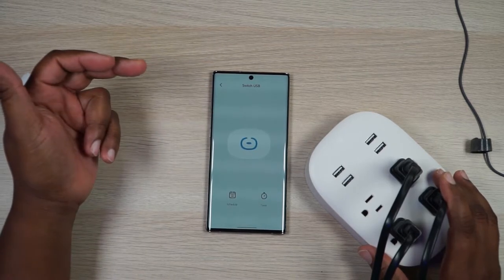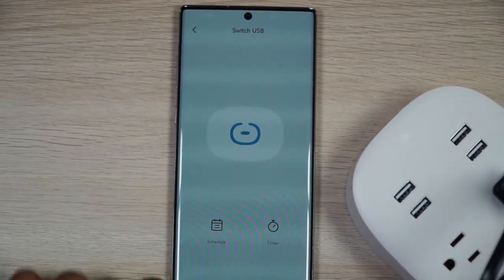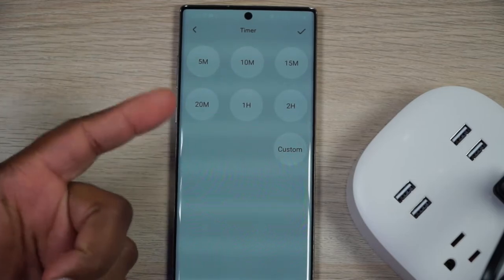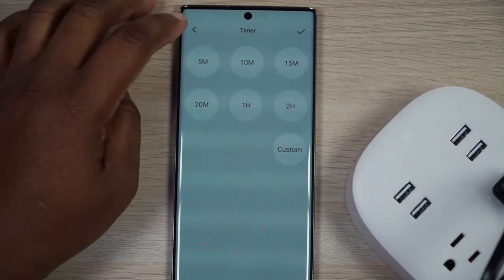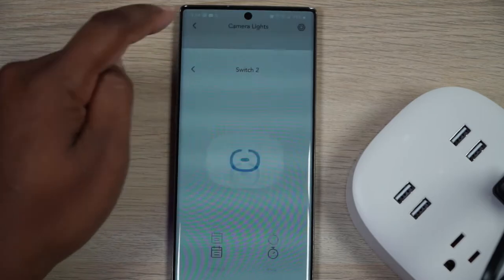Going into the individual controls — for the USB switch you just tap on it, and inside you can schedule it to go on and off, or set a timer for 5 minutes, 10 minutes, all the way to a custom duration. You can go into each individual plug and do the exact same thing. So this power strip has four power outlets and four USB ports controlled under the same section, and you can control all of this individually. Mind blowing. This is so awesome — this is game changing right here.